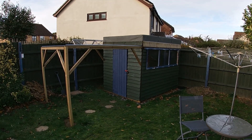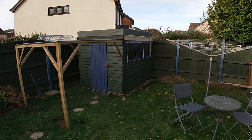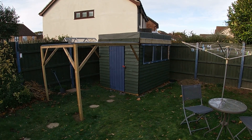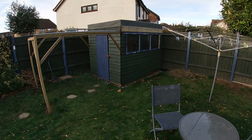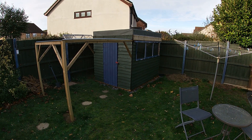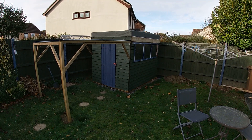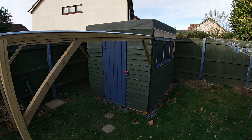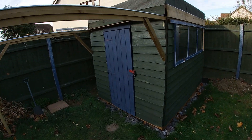This is the fifth vlog I've done about this observatory build and as you can see it's almost done, so it might be the last actual vlog-style video I do for this project. I didn't even have the roof on last time we spoke, so quite a lot has changed and I've kitted out the inside, got the scope in there. Let's start with the outside and run through what's changed.